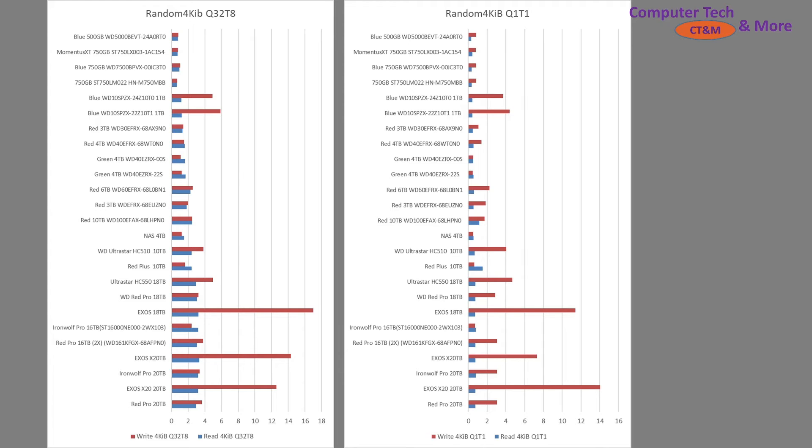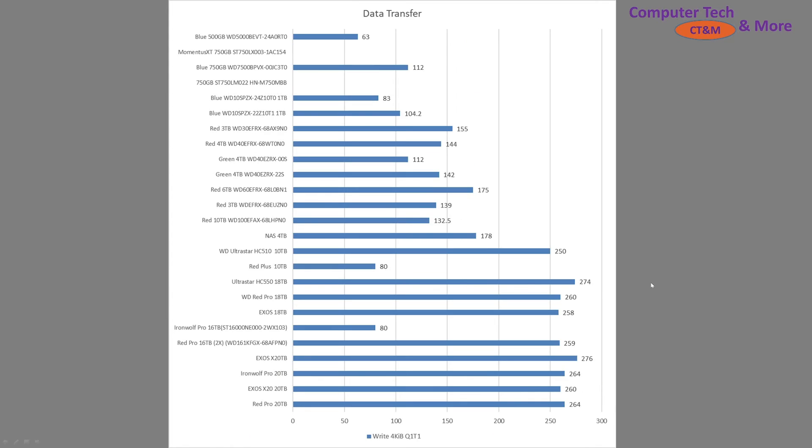I do two passes — I know it's not as thorough as it could be, but this is what I got. Then we have some data transfer speeds: about eight gigs of three movies copied from an SSD to the hard drive. The USB 3.2, which is 10 gig speeds, is not going to be the bottleneck. There is a USB interface overhead as opposed to SATA, but realistically you're not going to see it. The 20TB Red Pro at 264 MB/s, the Exos 20 at 260 MB/s, the IronWolf Pro 20TB at 264 MB/s, and another Exos at 276 MB/s — they're all sitting right around that 260–270 megabyte mark, which is really fast for a hard drive.